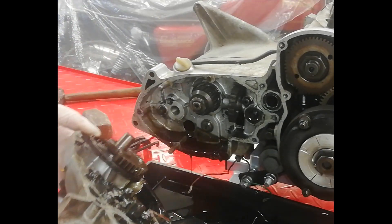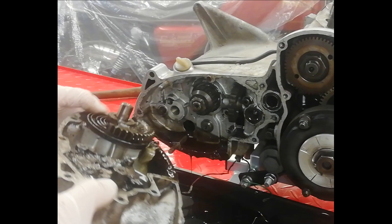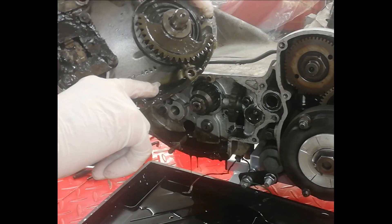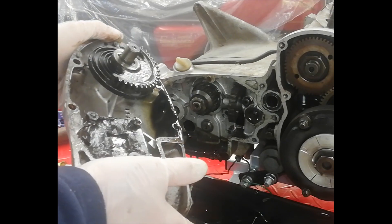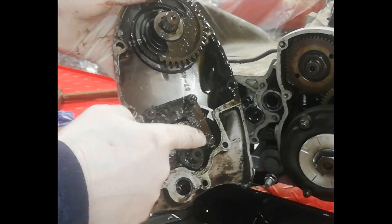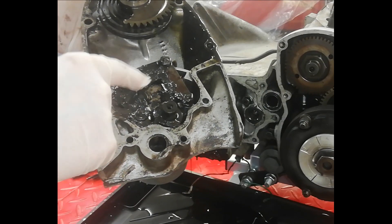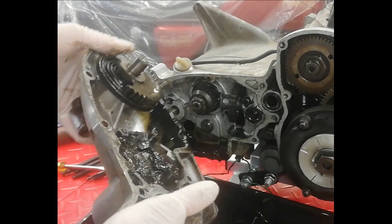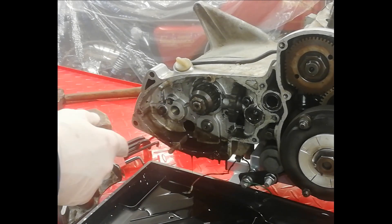That's pretty manky oil for a gearbox — you normally get black oil in an engine, but there's a bit of sludge. It is a black sludge, so for a gearbox that's a desperate need for an oil change. Blimey — I think someone greased it, that's probably what it is. The grease has gone down and mixed up with all the oil.